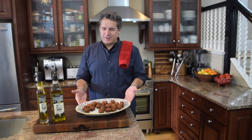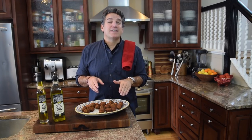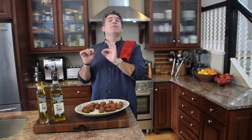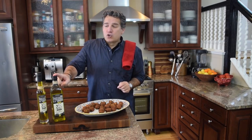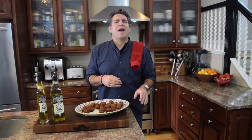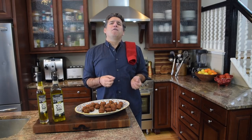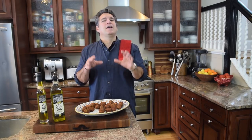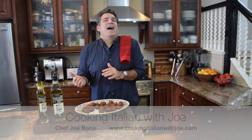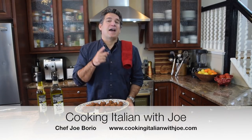Guys, thanks so much for joining me and thanks for taking a trip to Puglia, Italy. Make sure you go check us out at CookingItalianWithJoe.com — grab yourself a bottle of olive oil, truly a trip to Italy right in a bottle. We'll drop ship it right to your house. Don't forget to subscribe to our channel — that red button right there. Remember to shut off your cell phone and TV, play some good Frank Sinatra or a little Dino in the background. Celebrate your heritage, set some traditions to last a lifetime. Until next week!